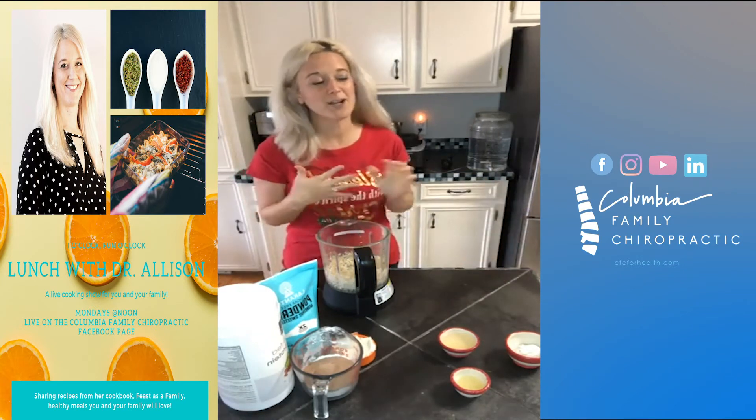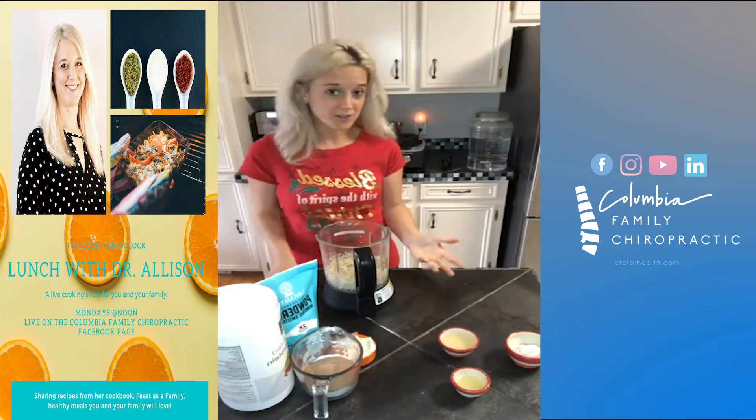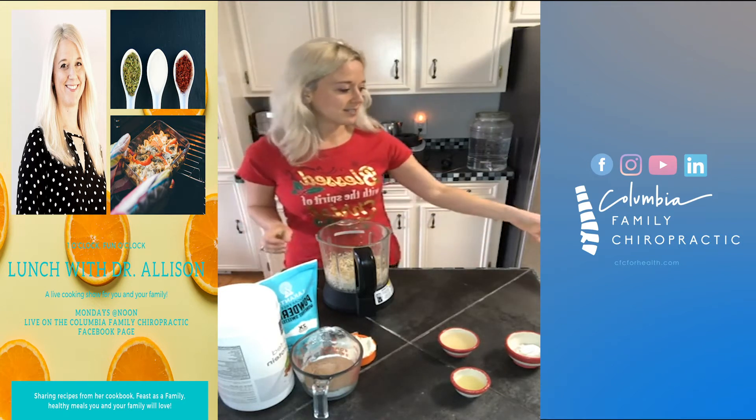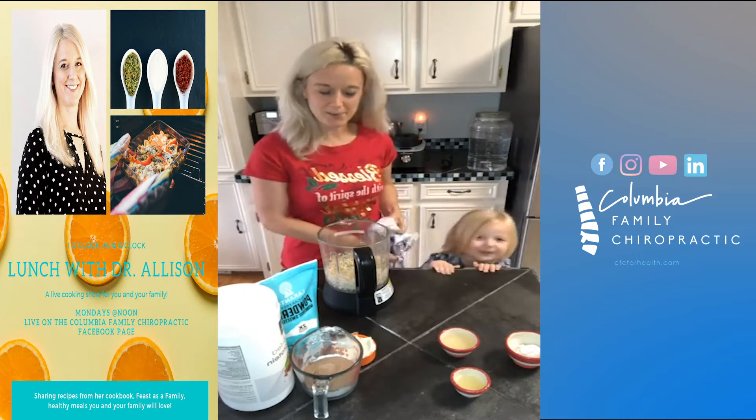So instead of peanut butter I'm going to use cashew butter. You can also use almond butter, but cashew butter — I find it tastes closest to peanut butter.